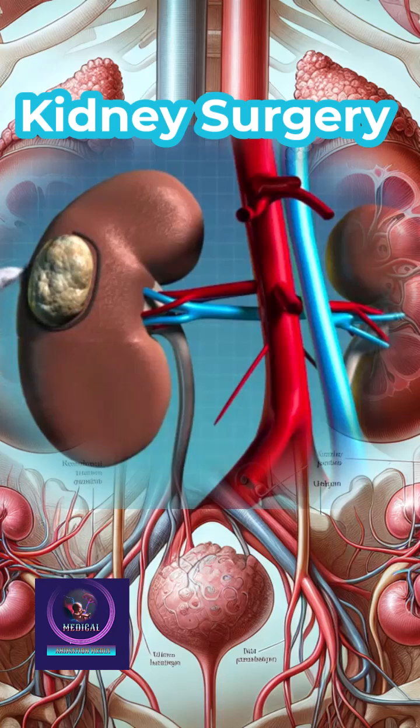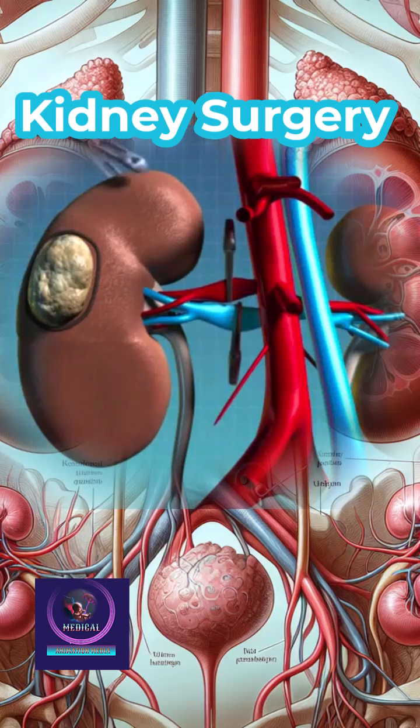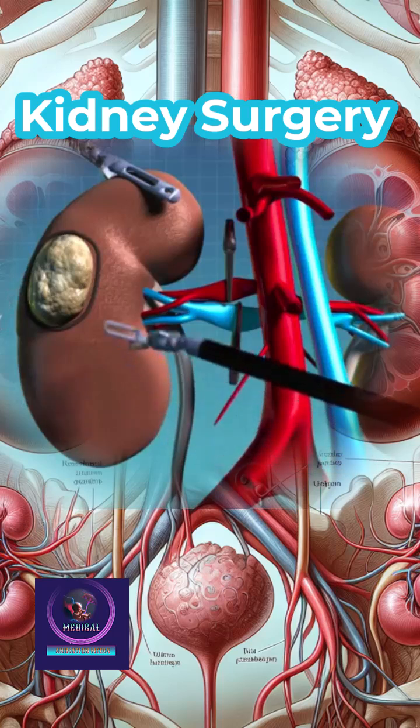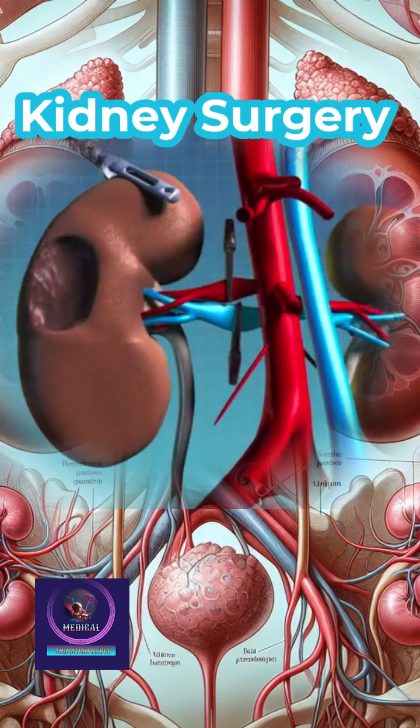The surgeon carefully exposes the kidney, identifies the tumor using ultrasound or direct visualization, and isolates the renal blood vessels with temporary clamps. The tumor is excised with clear margins and the kidney defect is sutured — renorrhaphy — to restore integrity.